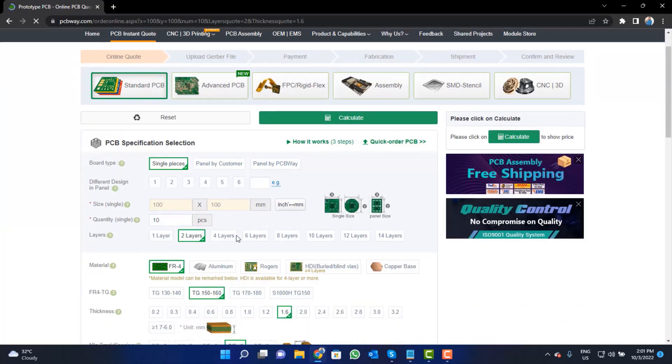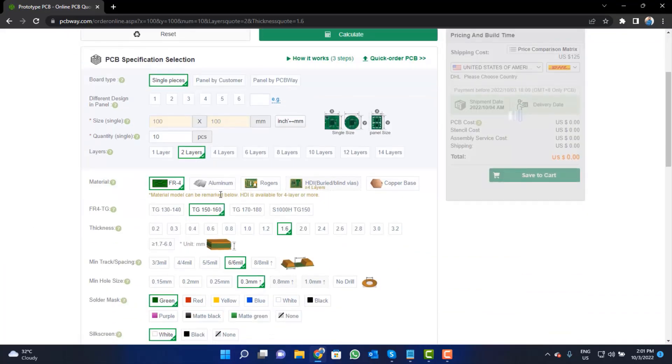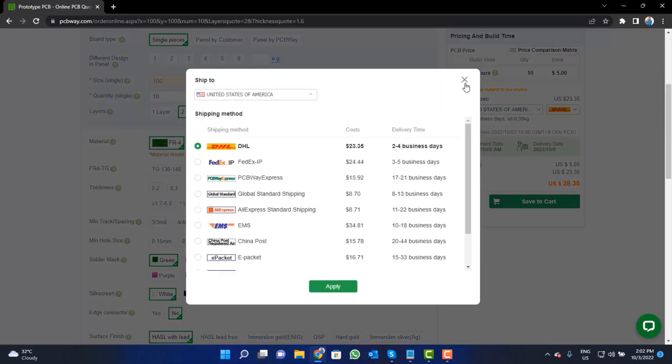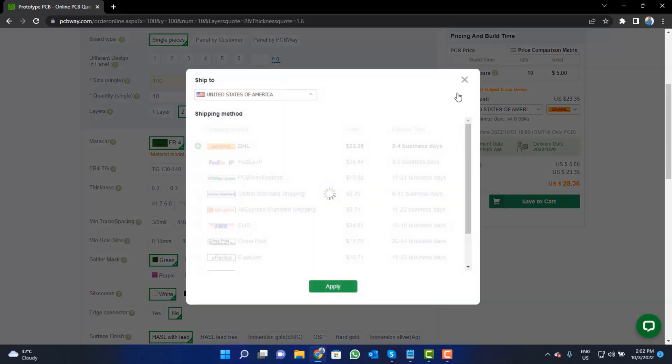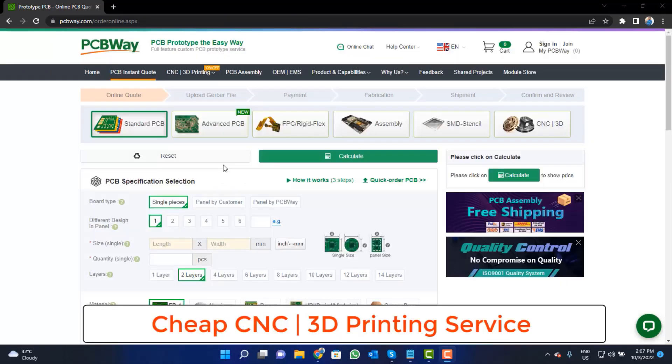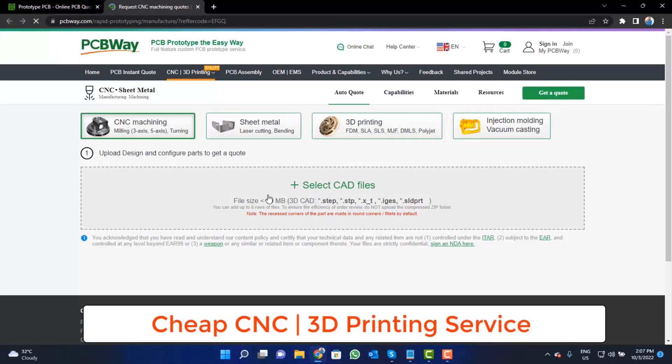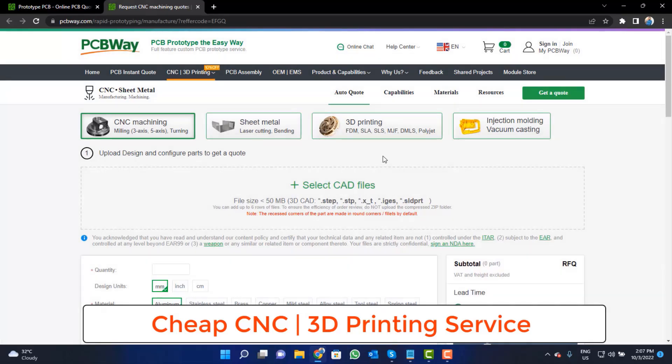Fill the specification like number of layers, dimension, color, and quantity. Select your country and also a different shipping method. PCBWay is also providing CNC and 3D printing services, so click on this button, upload your CAD file, and place your order now.